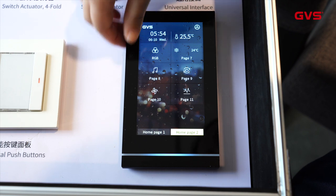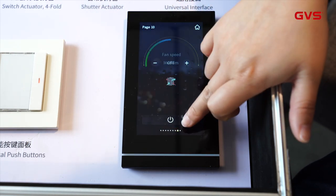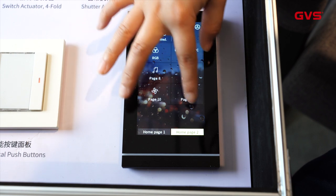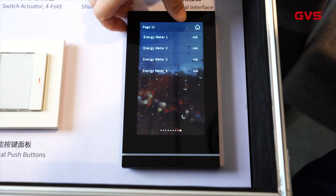Page 10 is for the fan — you can turn it on and off and change the fan speed. Now we go to another page which is for the energy meter, so you can see the information here.